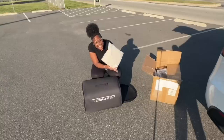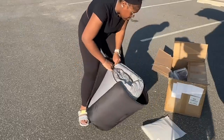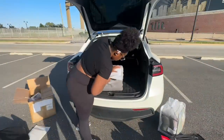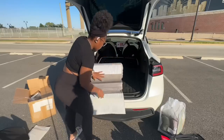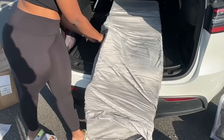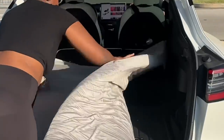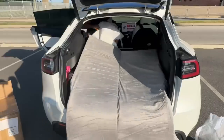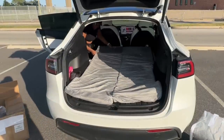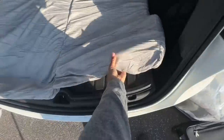The mattress — I keep getting mixed up calling it a bed — it comes with a sheet, which was so wholesome of them. I didn't know, so I bought my own, but anyway this mattress was super easy to install in the car. It comes with little straps to lay it out, and a wrap so it can stick. It's super soft, and I did have to let it sit so it could rise up.